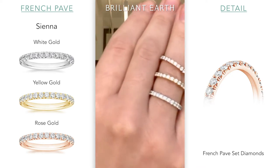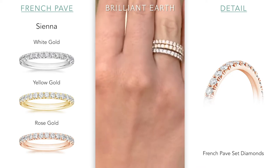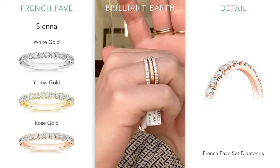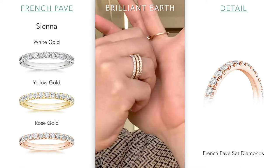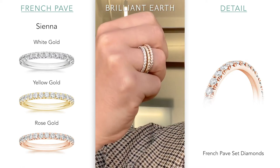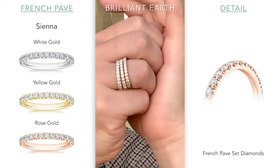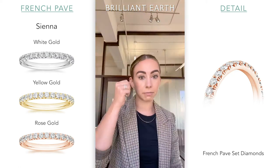Let's zoom in on these and stack them right up next to each other. Really, really pretty way to compare some metals right there.